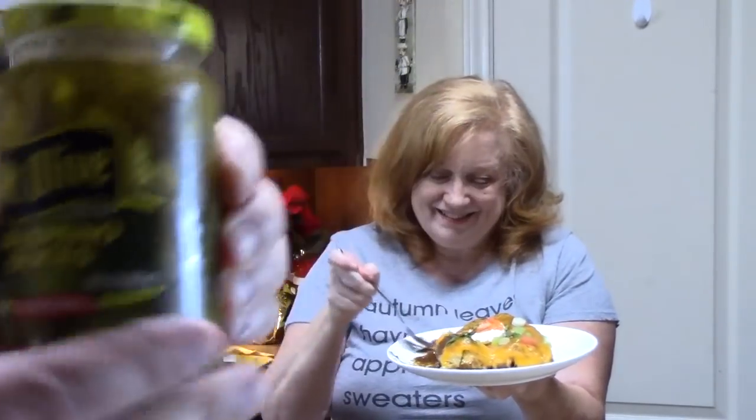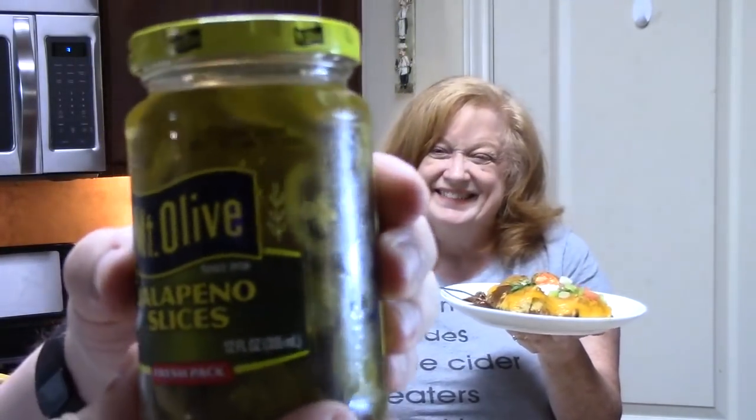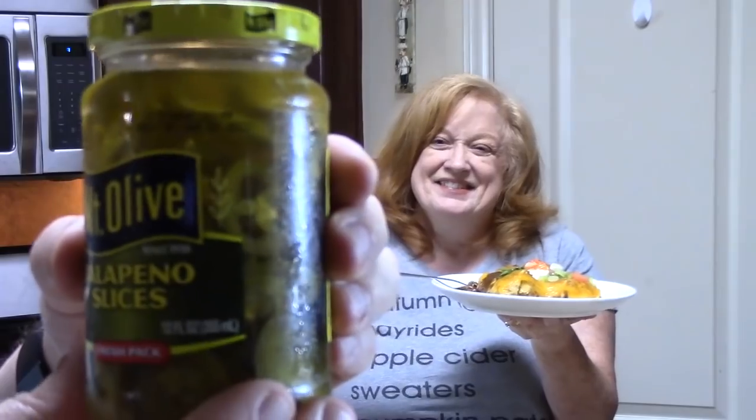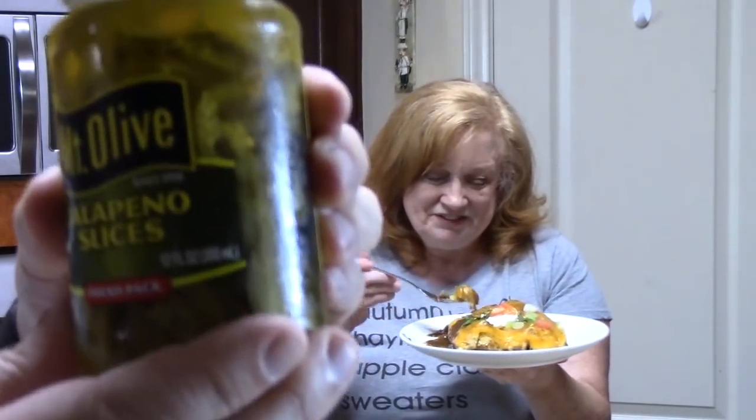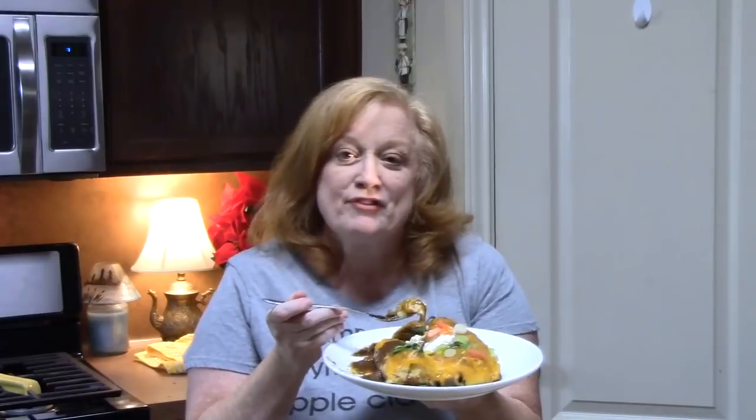For all you ones that have been worrying about it — I have them: a new jar of jalapeños, but it was new until I got into it. So we're good, we're safe, the Earth is safe, everything's happy. They're not going on my plate — let me know if they're going on your plate. Oh, they going on my plate.